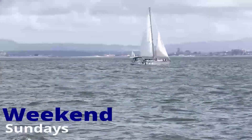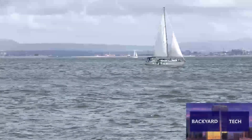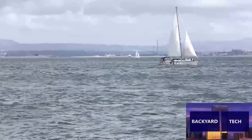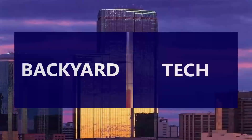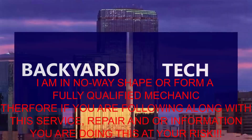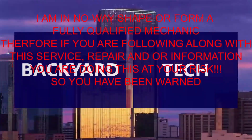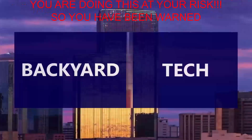You're watching Weekend Sundays here at Backyard Tech. I am in no way, shape or form a fully qualified mechanic. Therefore, if you are following along with this service, repair and/or information video, you are doing this at your own risk. So you have been warned.